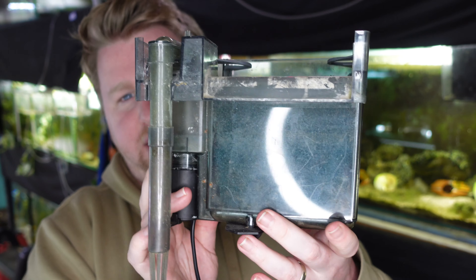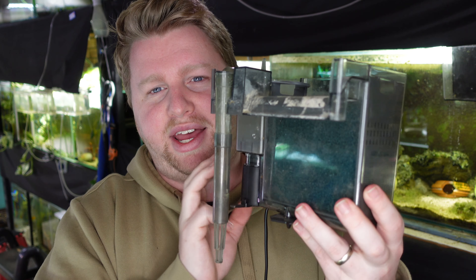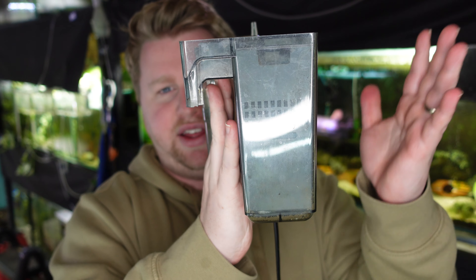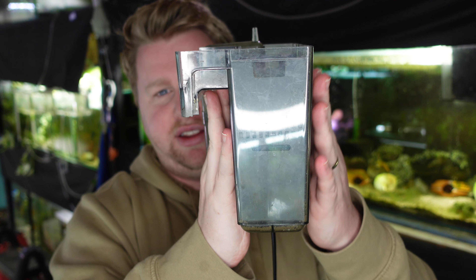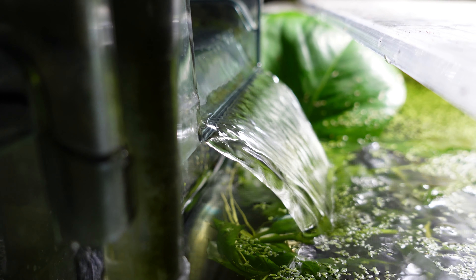Outside of that, sponge filters are chock full of positives, but there are definitely applications where you might want to consider a hang on the back filter. Today's sponge filter competitor is the hang on the back filter — this example is the AquaClear 50. Hang on the back filters are named because they hang on the back of your aquarium, with the compartment outside the rear of your fish tank, though you can also hang it on the side or the front.